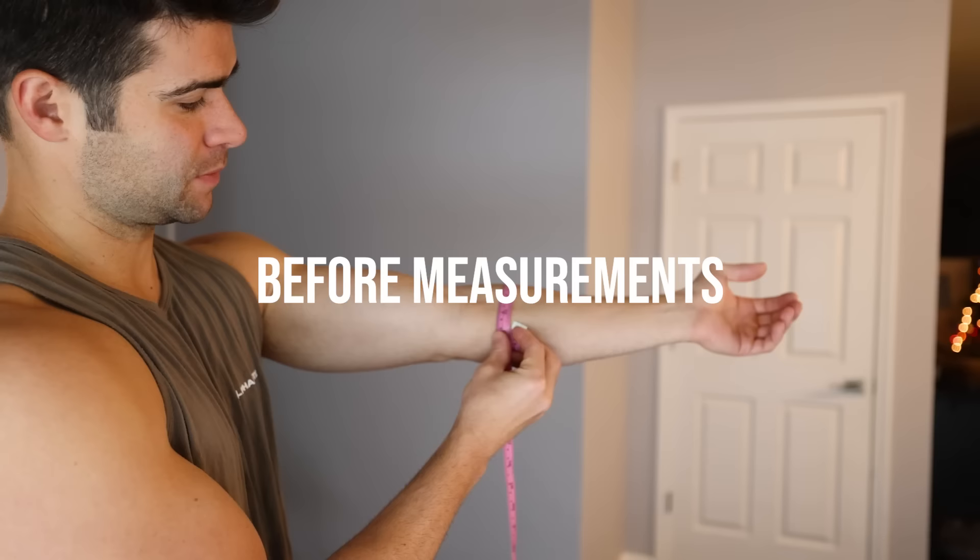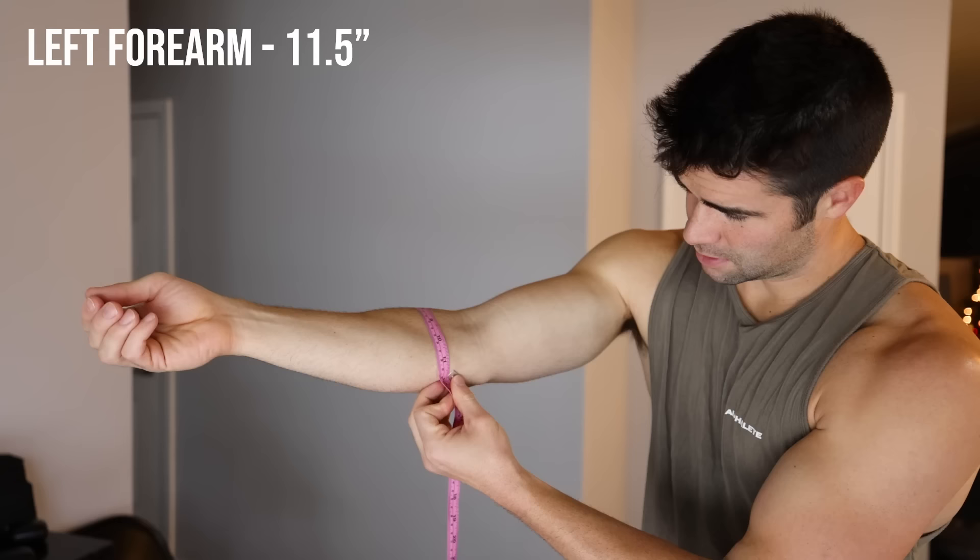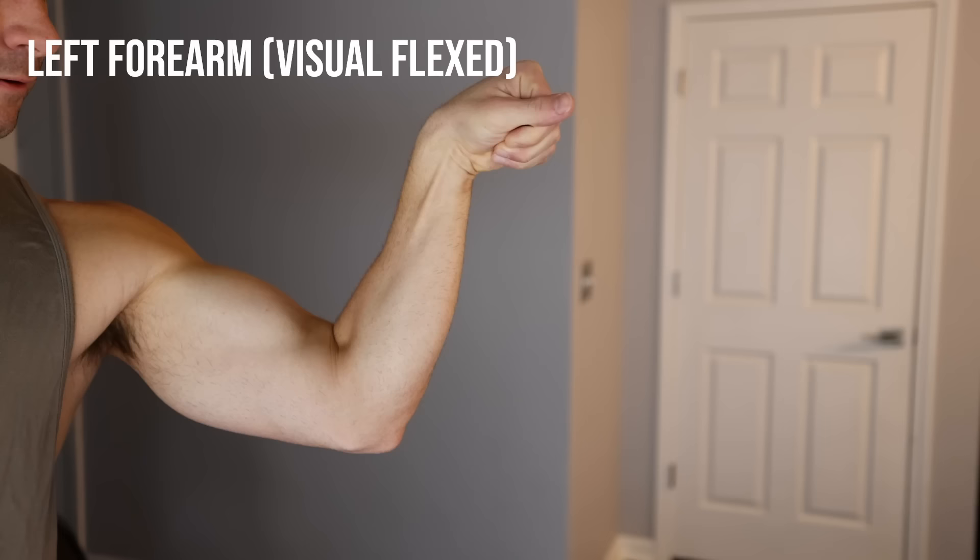Good morning folks, so this is day one. Let's start with some measurements, just nice and relaxed, unpumped — about 11 and a half, about 11 and a quarter.